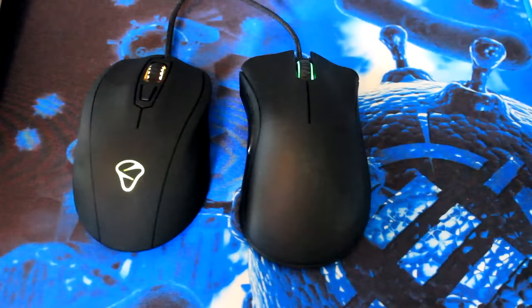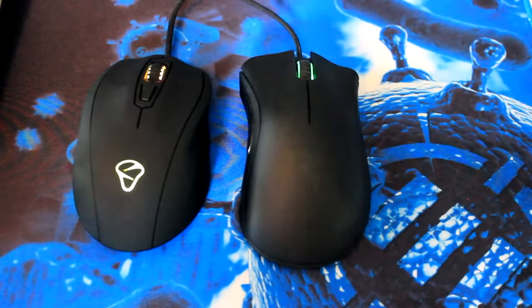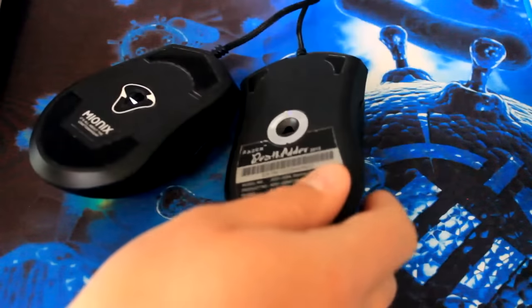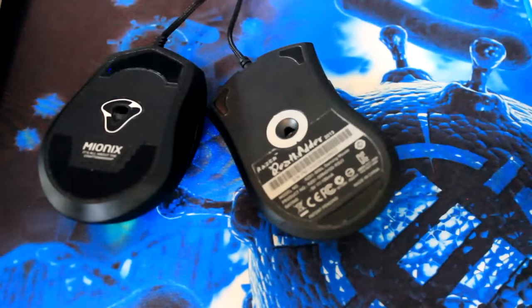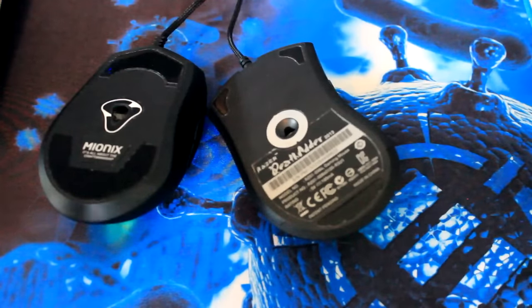The Death Adder is just a little bit longer — I think you can see it there — and it's actually a little bit taller too. Looking at the bottom of these two gaming mice, the feet are a little bit different too. I think Razer, compared to the Mionix Castor, went a little bit cheap on their feet. When I'm gaming they feel very much the same in terms of slip, so whether that matters is up to you. But clearly the Mionix extends further and has a larger area of coverage than the Death Adder.